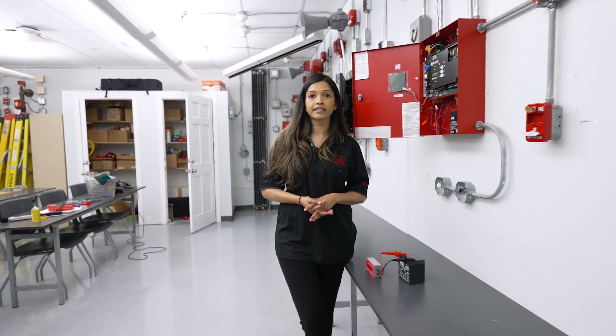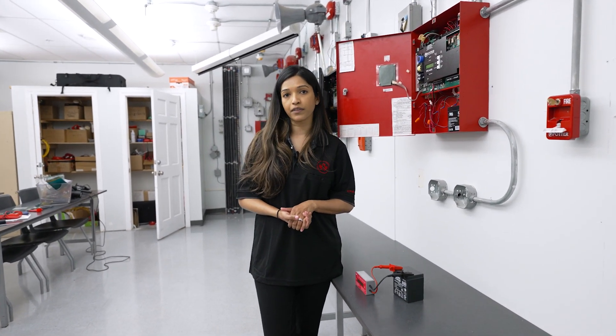That wraps up our video on fire alarm technician responsibilities and a little bit about our fire alarm systems and how they operate.